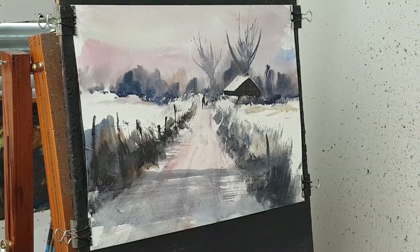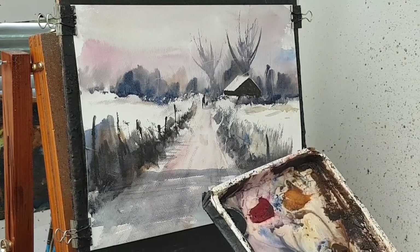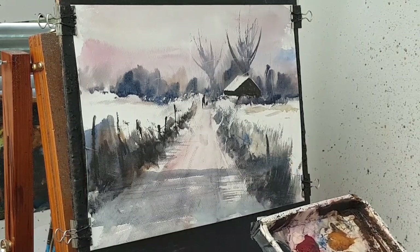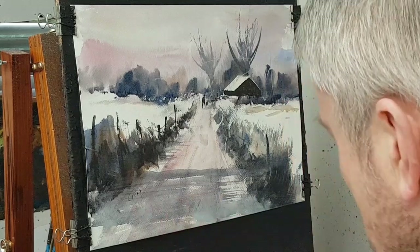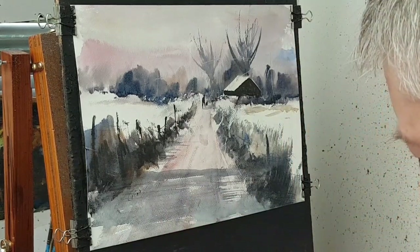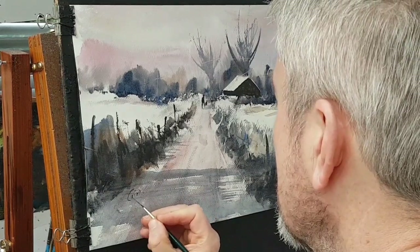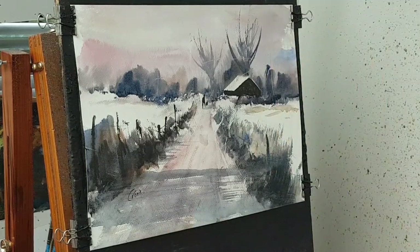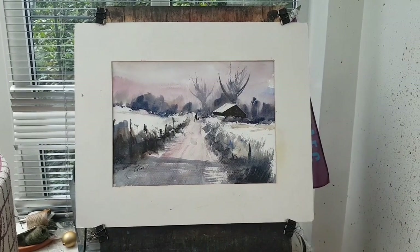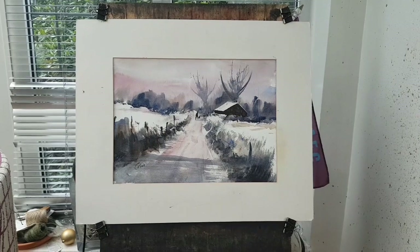I think I'm just going to sign this one now and call it done. Sign it in the corner. Let's stick a mount on that and see what it looks like. Here's our finished painting in the mount — it always looks better in the mount I think.